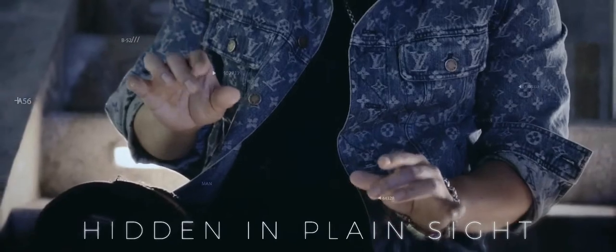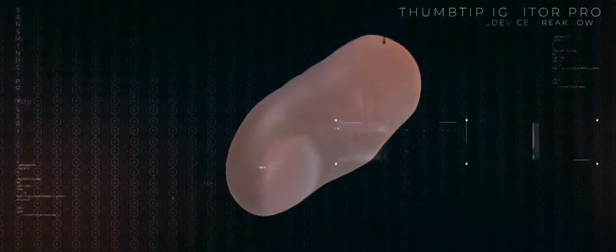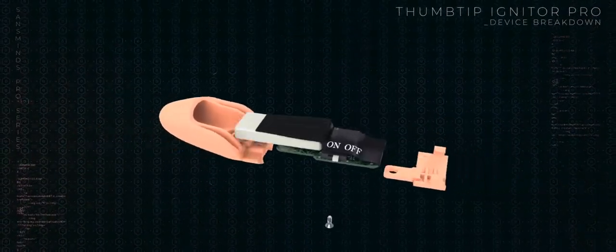Invisibility: our new design is fully self-contained inside the thumbtip, so you can display both hands during your performance. This allows the nature of a thumbtip to work to your advantage. Consistency: we've changed the design logic so the magic happens every time. When the device is triggered, it shoots a mini fireball out of the device and ignites the flash paper.